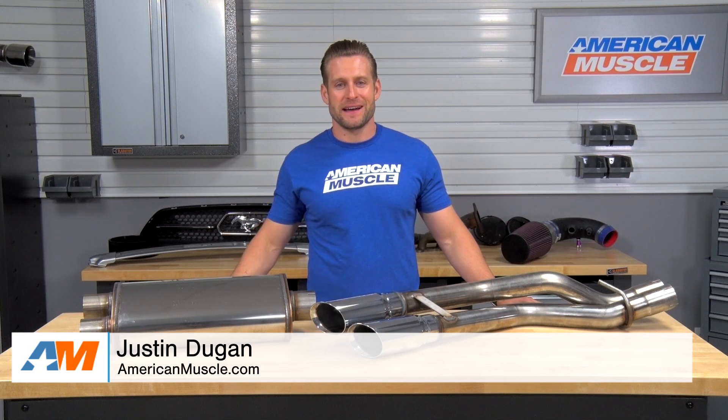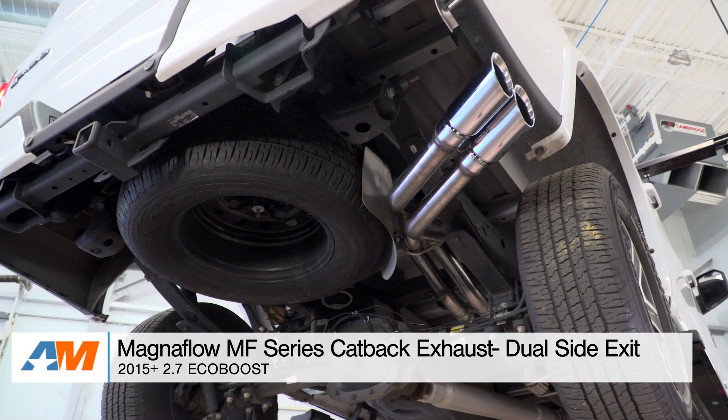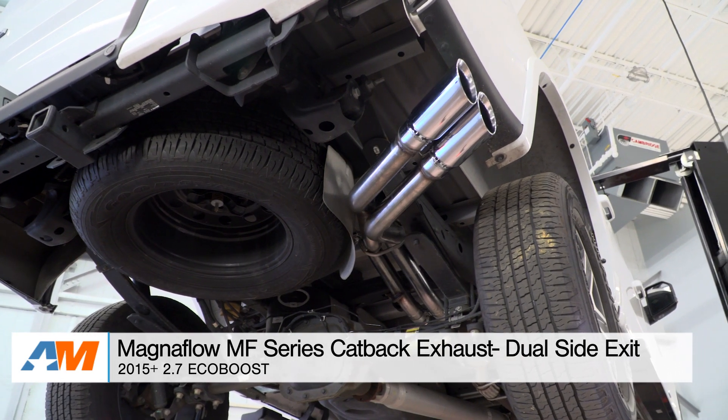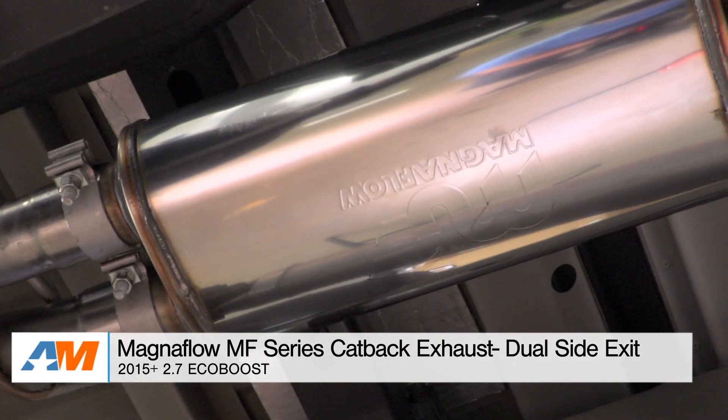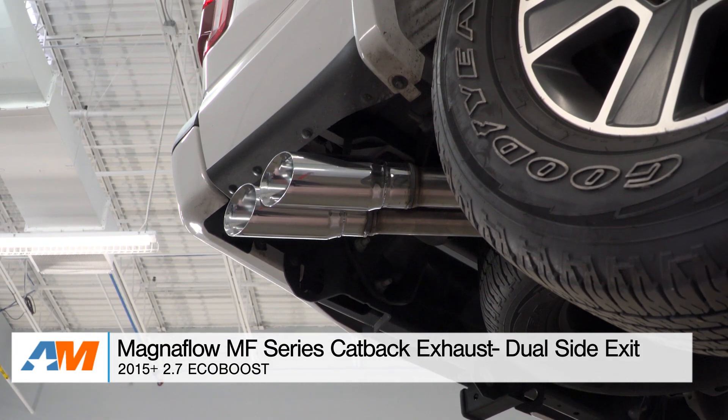Hey guys, I'm Justin with AmericanMuscle.com, and this is my detailed review of the Magnaflow MF Series Cat-Back Exhaust System featuring the dual same-side exit design, available for your 2.7-liter EcoBoost-powered 2015 and newer F-150.